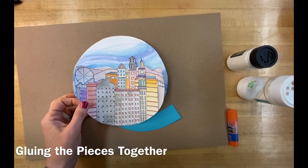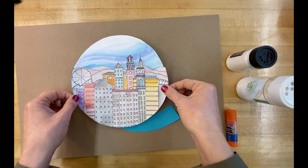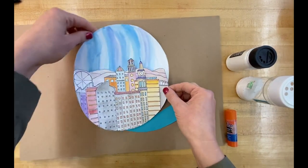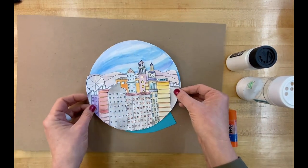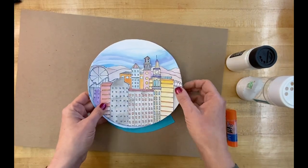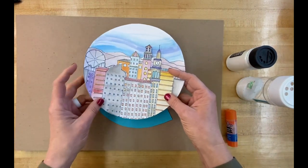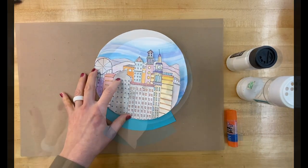Once you have your cityscape cut, consider which direction it should go on your background. You can see this orientation makes more sense than if the lines were going up and down. You could do it one way or perhaps the other direction. Then once it's glued and held in place, attach the base — place it right there — and I'll give you some options for finishing touches.